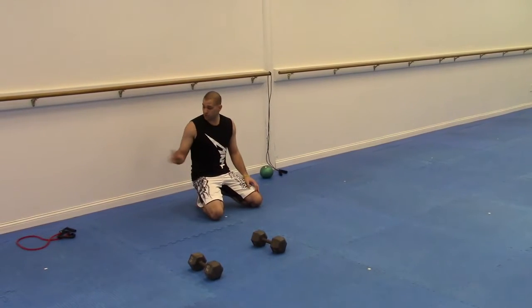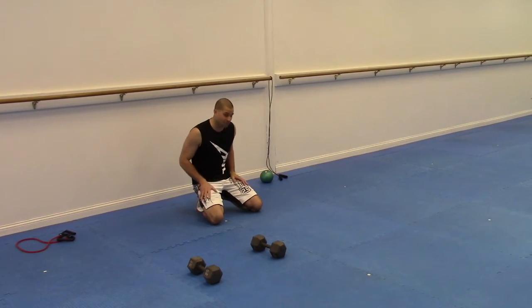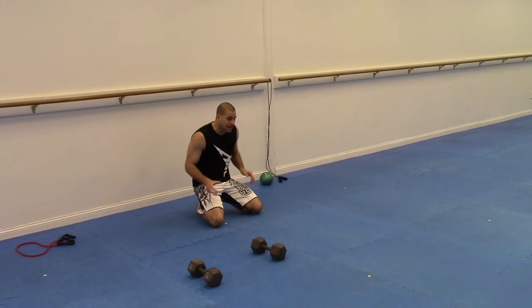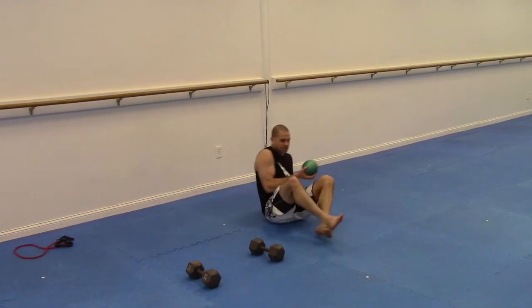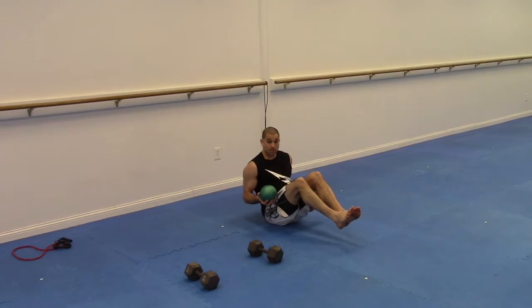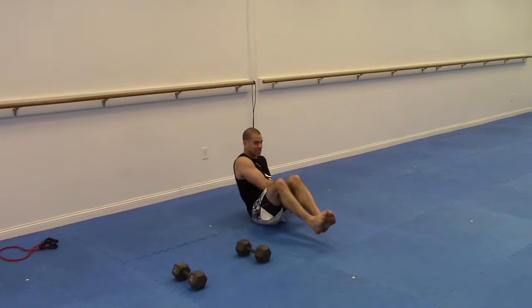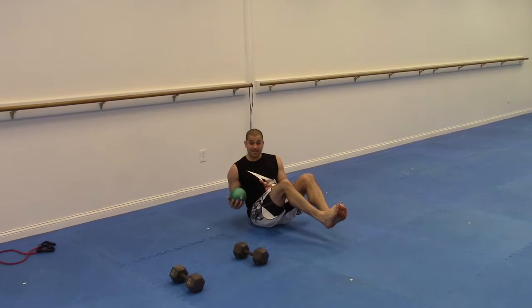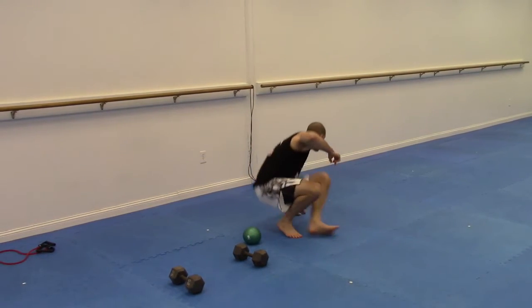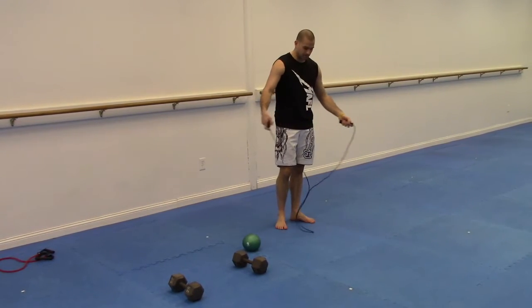So far: curls, drop set with the bands, push-ups with the dumbbells, drop set on the knees — half reps, just 30 seconds. After that, grab the medicine ball and go into mason twists — tailbone down, rotating side to side with good extension and control. Do that for 60 seconds.